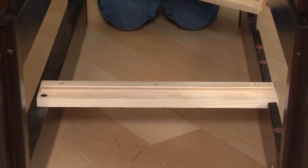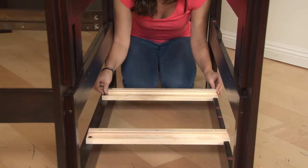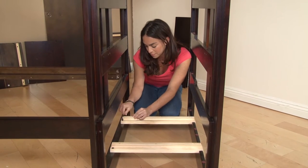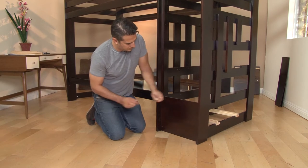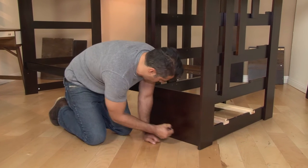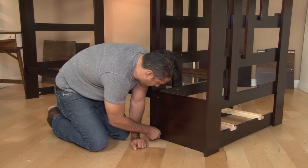To keep the footboard assembly steady, first attach the bottom male drawer slider to the mid-footboard and to the outside footboard. Then attach the front riser step panel in between each footboard assembly. This panel becomes the foundation for the stairs to the upper bunk.